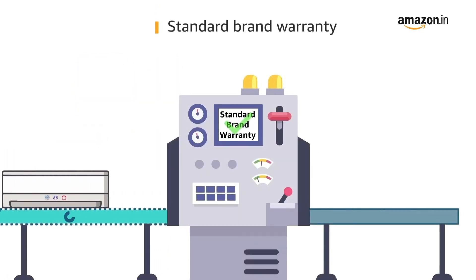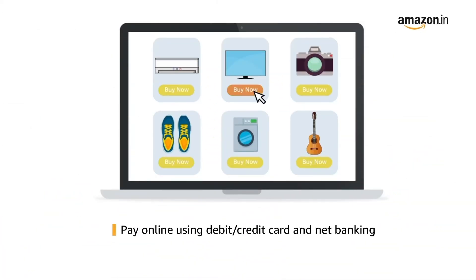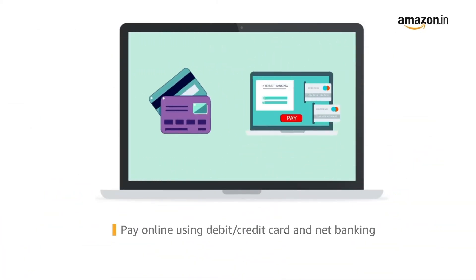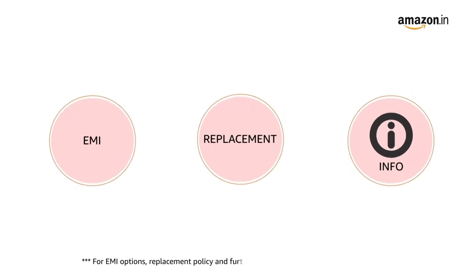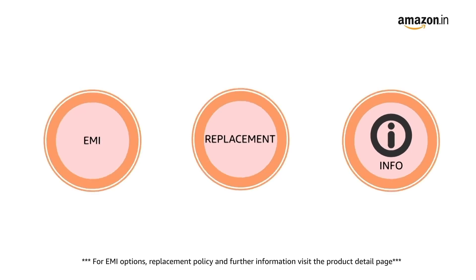This product comes with standard brand warranty. Pay online using debit or credit card and net banking. For EMI options, replacement policy and further information, visit the product detail page.